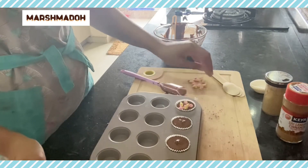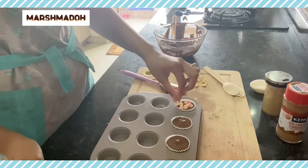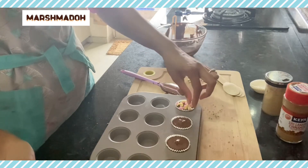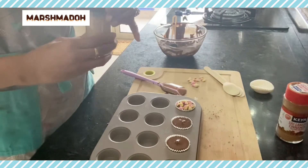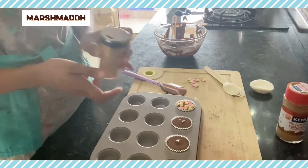Now it's time for the toppings. The first one will obviously have marshmallows because I absolutely love them. I wish I had some peppermint candies — they would have been perfect to crush on top. This one's ginger so I'm just going to dust some ginger powder on top.